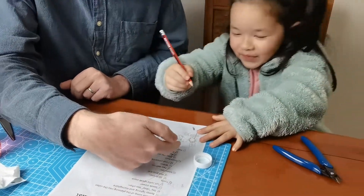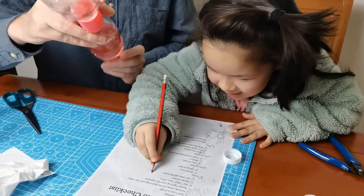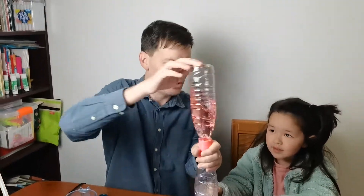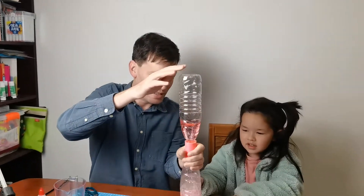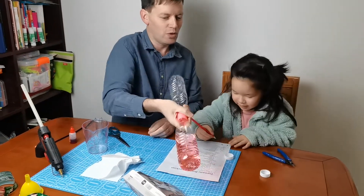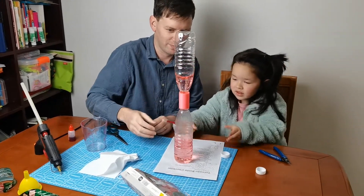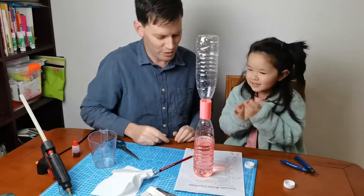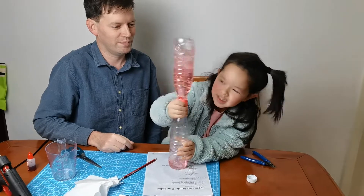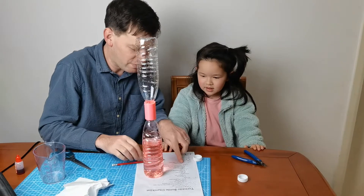The last step is to play - we need to show everyone how to spin it. We can hold this and make it go in a circle, and that will start a vortex. Or we can spin it in a circle like this. You have a try. That works too. So that's how to spin it.